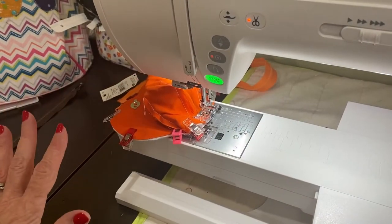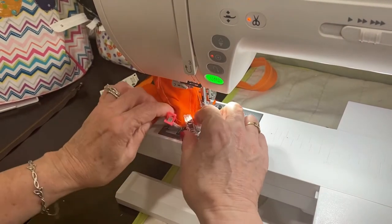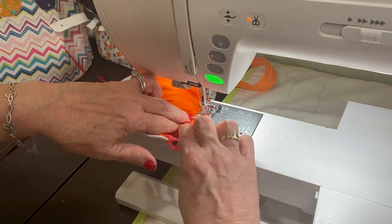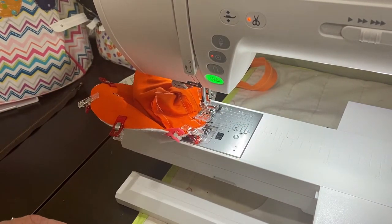Here we are back at the sewing machine and we are going to start from one of our clips and stitch all the way around this bag to the other clip. This is a little fidgety so take your time when you're doing this.